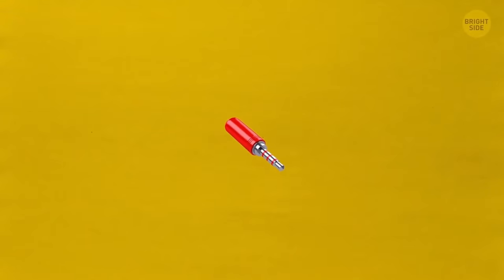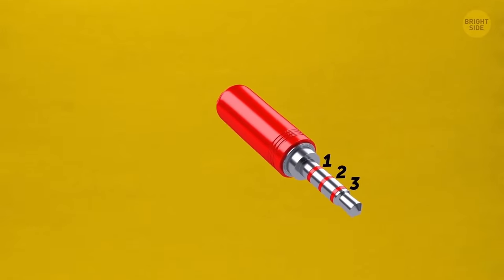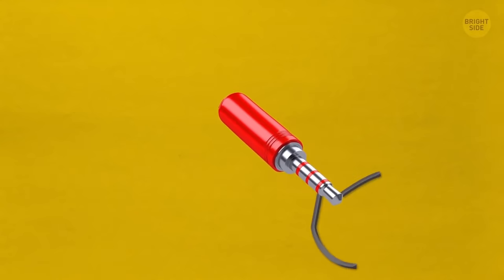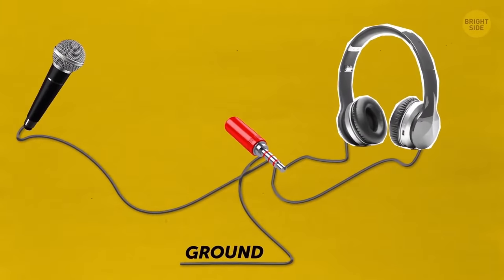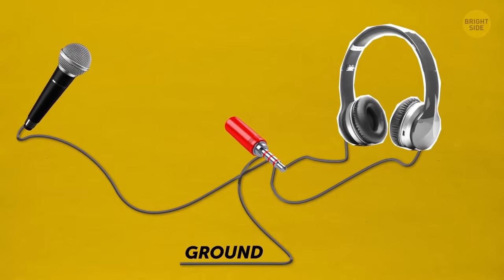Does the audio jack on your headphones have one, two, or three stripes? One band means your headphones just play sound, two means stereo sound, and three means the headphones also have a microphone.